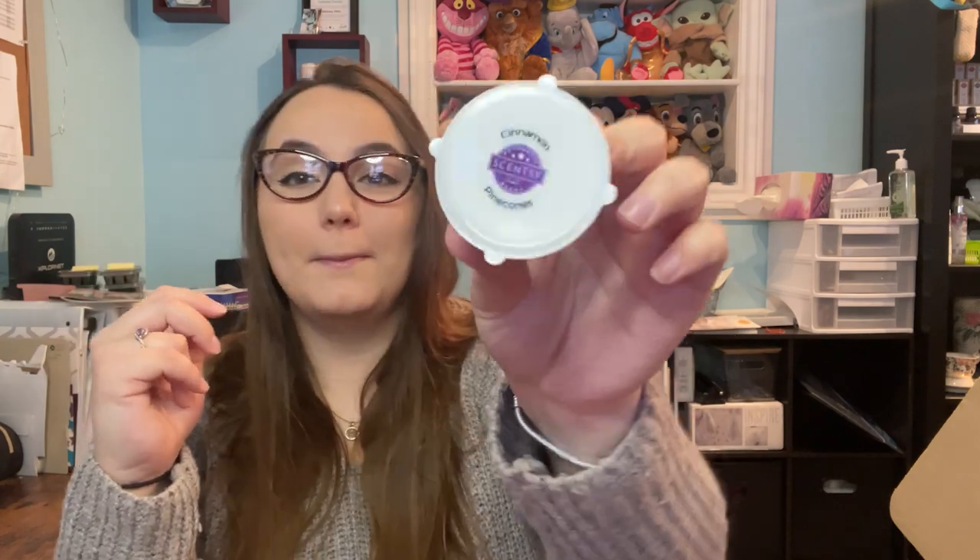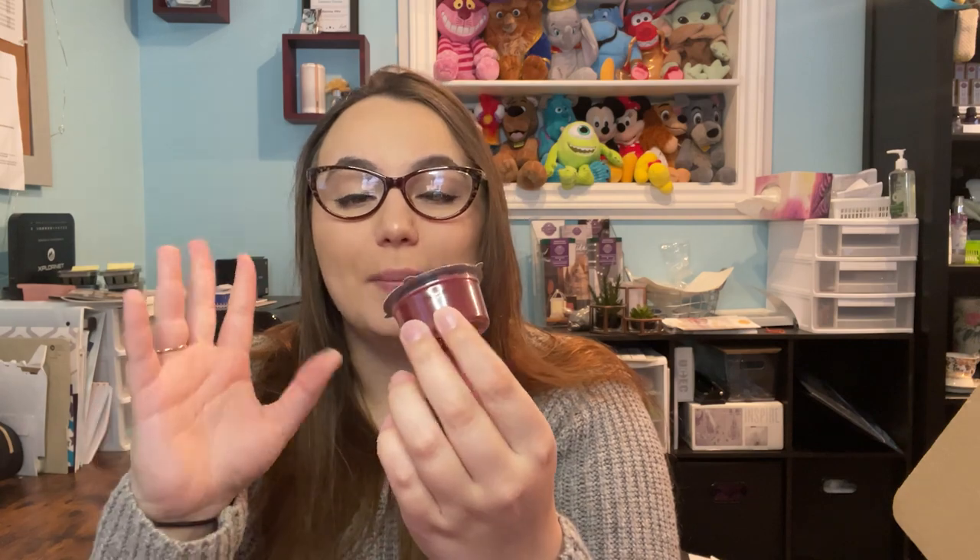The final product is more of a sample size — this is actually the scent of the month for December, so it's a sneak peek. It's Cinnamon Pine Cones. I'm not going to give more detail because I have a scent and warmer of the month for December video I'll be filming and posting, so you'll get more on that there. But this is a sample for you to try out early.